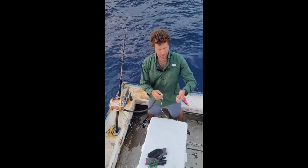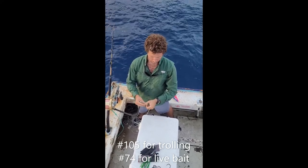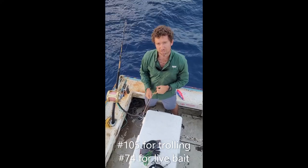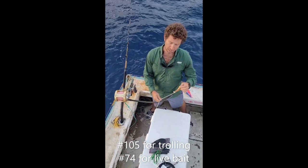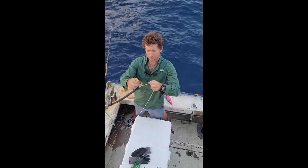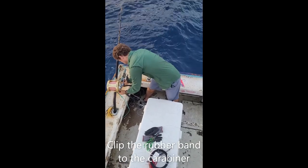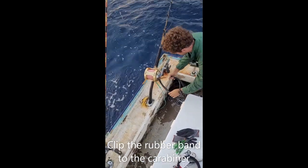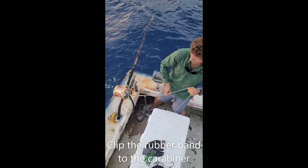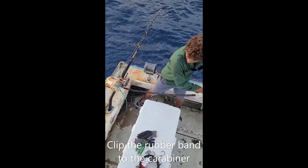Now we're going to take our sacrificial rubber band. This is a number 105, made for fast trolling. If you're going to be doing some live baiting, you could use number 74. I just looped it onto the paracord, now I'm going to take that and loop it onto the carabiner. Now as we're trolling, this is going to be a shock absorber — until you get a big fish on, then that will break it.